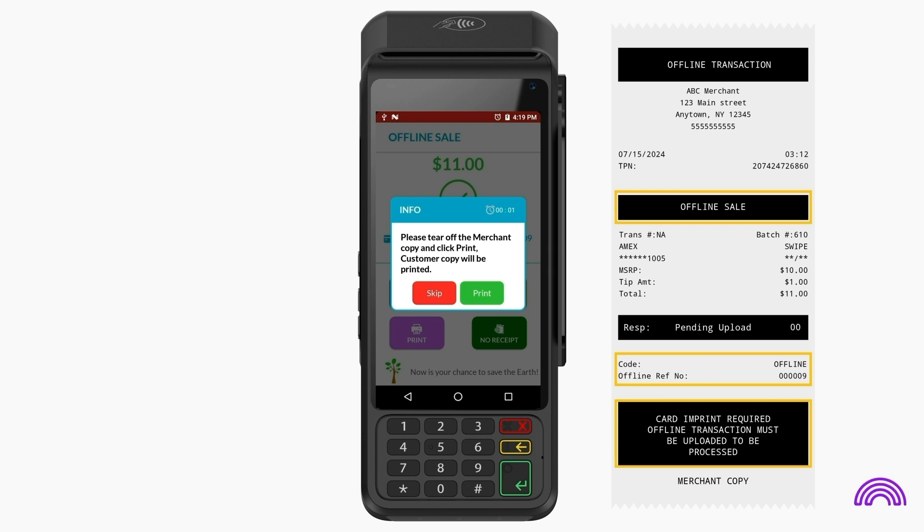This reference number is crucial for tracking and locating specific offline transactions later. The message you entered when setting up offline mode on the portal will appear as the response. A disclaimer is also printed on all offline transactions as a reminder.